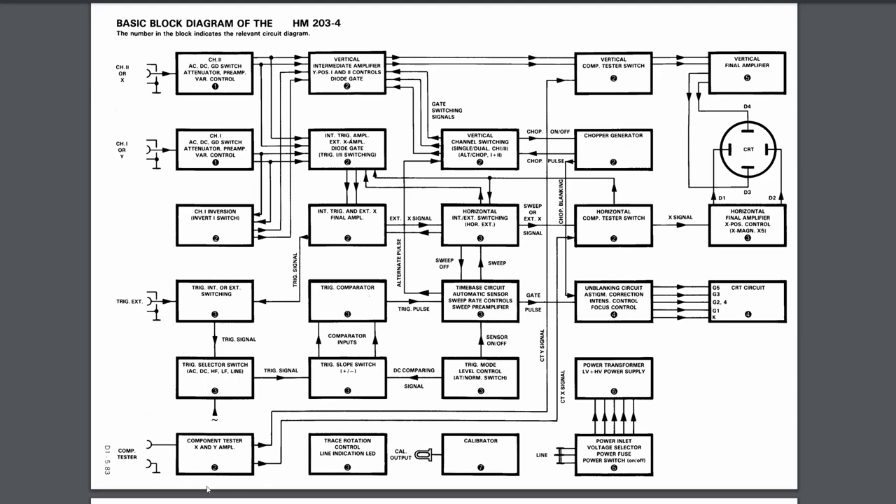We want to find the component tester because its output was not oscillating — it did not have the fault. Following the X and Y signals, we can see these two switches hard-disconnect anything from the front end or the Y/timing board and instead connect the component tester. Combined with the knowledge that the fault is not present with the component tester selected, this lets us isolate the fault to any part left of those two blocks. That means the final vertical amplifier, horizontal amplifier, X position control, and X magnification control are not the problem — and those deal with the high voltages, so that's a nice result.